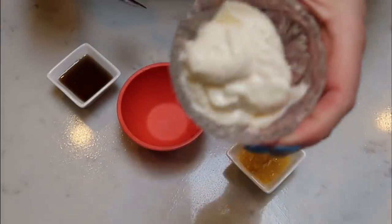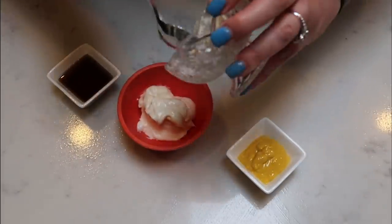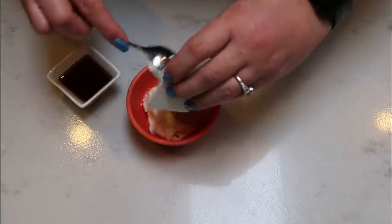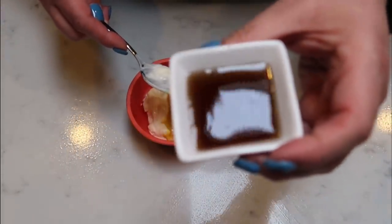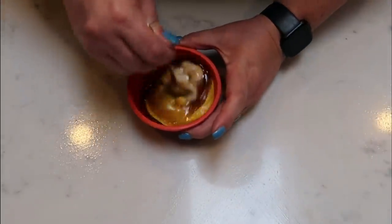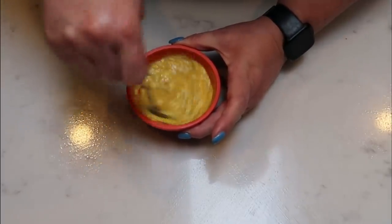Next we're going to make our sauce. I have light mayo — one tablespoon per quesadilla, so five tablespoons total. Add that to a bowl. Then mustard — one teaspoon per quesadilla, so five teaspoons total. And lastly, the sugar free honey — about three and a half teaspoons total, which is a little less than a teaspoon per quesadilla since I'm making five. Give the sauce a nice stir until everything is combined, then set it aside.